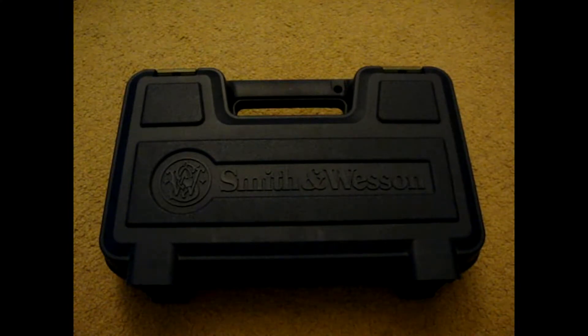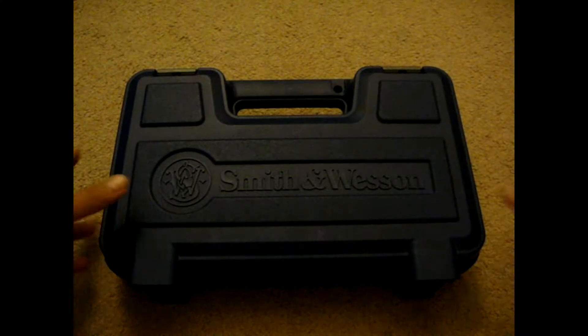What's up guys, I'm going to do a review on my Smith & Wesson M&P9C. So let's take a look.